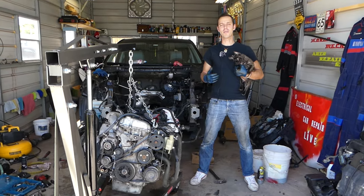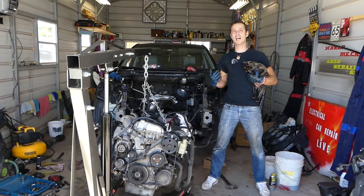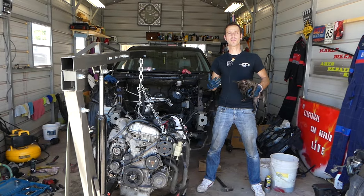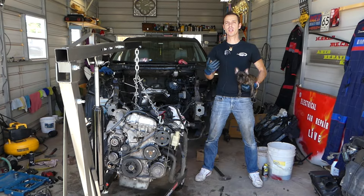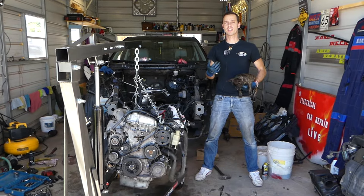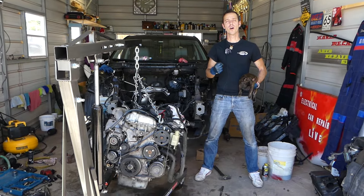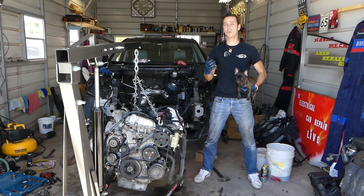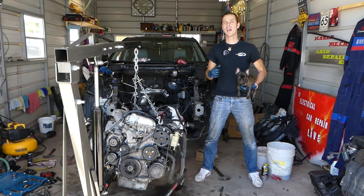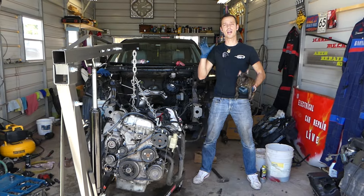Hey guys, welcome back to Electrical Car Retire Life. Thank you for watching and subscribing. In today's video, if you have a Mazda CX-7, Mazda Speed 3, or Speed 6 with a 2.3 turbo engine and you're trying to find your oxygen sensors — you have two of them: sensor 1 and sensor 2, also known as upstream oxygen sensor or downstream oxygen sensor. We'll show you where to find those and explain where they are on this removed engine.